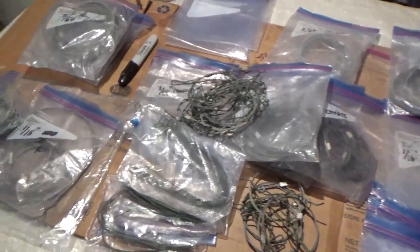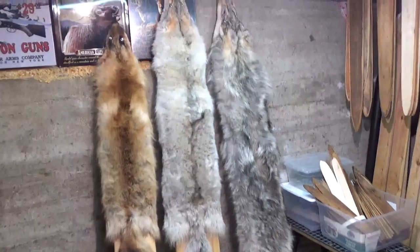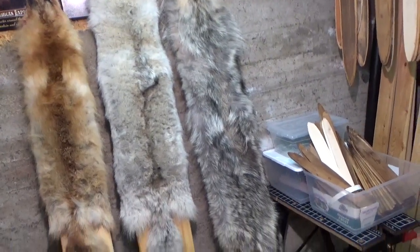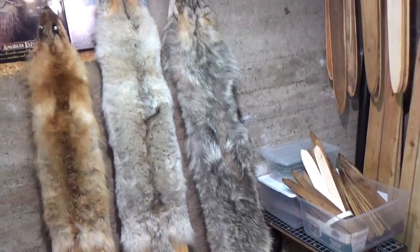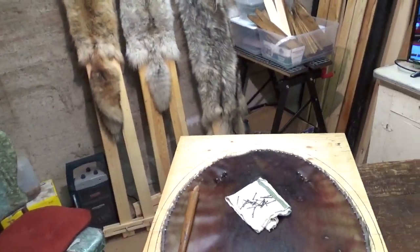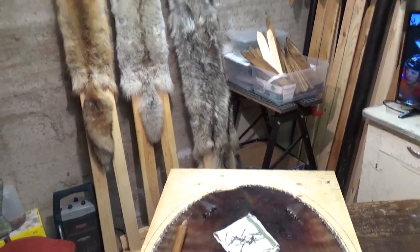Even though trapping is done, we're still doing a few things and getting ready for next year, some spring stuff or whatever. You can see that wolf — he's got mites going down the back, and I sewed them up on the belly side too. We'll get this going, finish it up, and we'll be done for the night. Take care everybody — remember, life's better in the mountains.